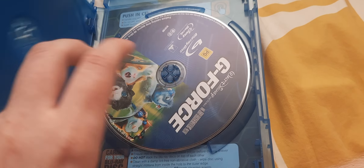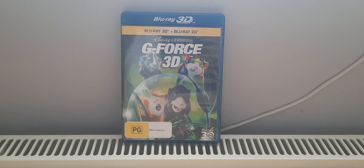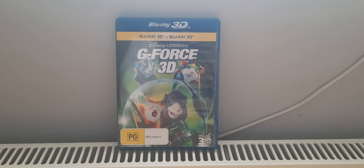Let's open up now, shall we? Here we have a Blu-Ray 3D disc and a Blu-Ray disc. And there you have it — I hope you enjoy G-Force on Blu-Ray 3D.